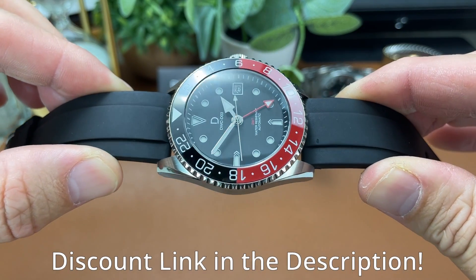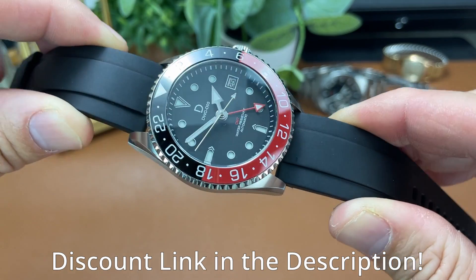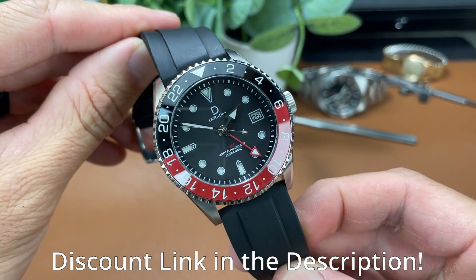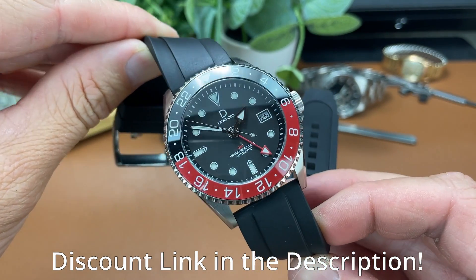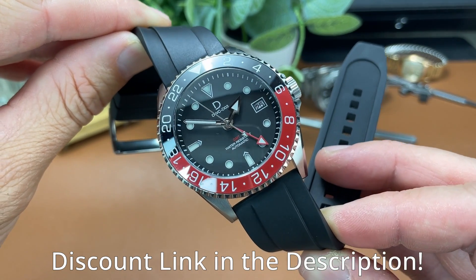I'll mention that there is a discount link in the description that will give you 5% off your purchase of any DIY Watch Club kit. That is an affiliate link, so if you choose to use it, it also helps out the channel, and we always appreciate it.